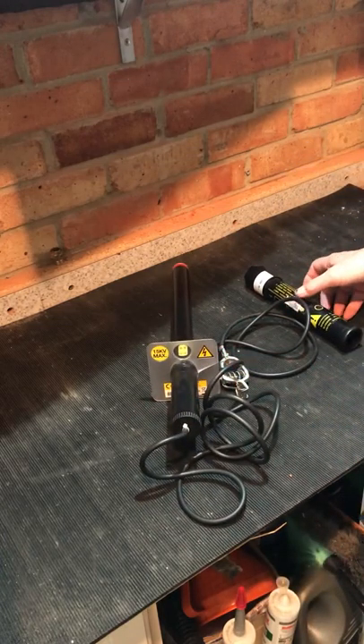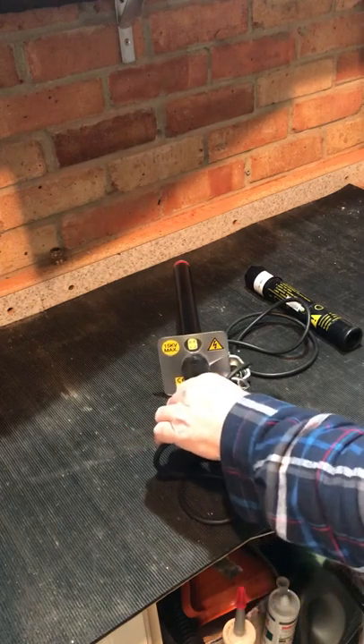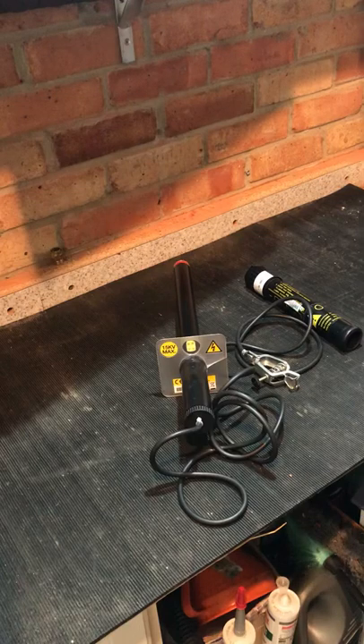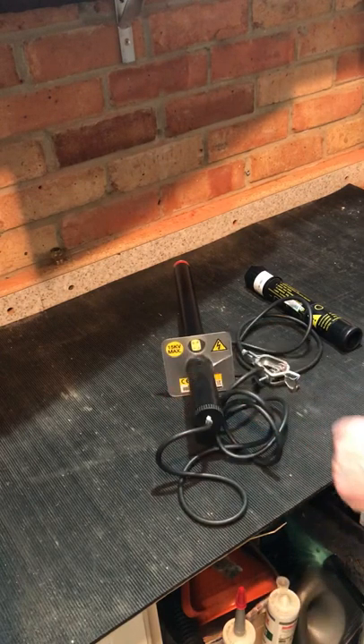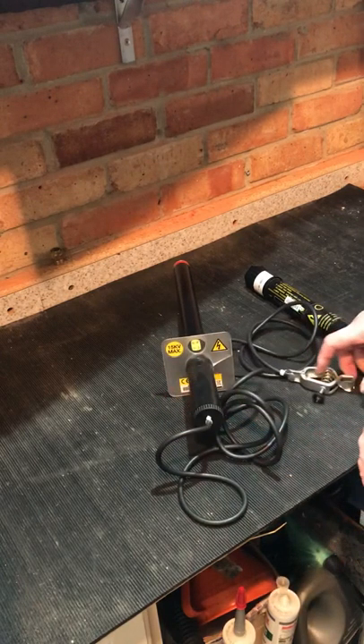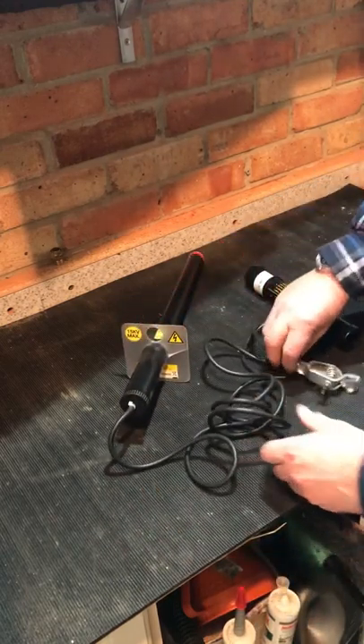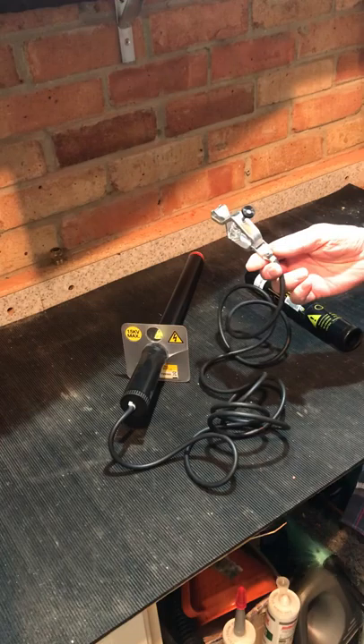These are obviously used on high voltage, strictly controlled permits, safe systems of work, and competence — because this stuff will seriously kill you. They are very similar to your standard voltage indicators, except we don't have a second probe.